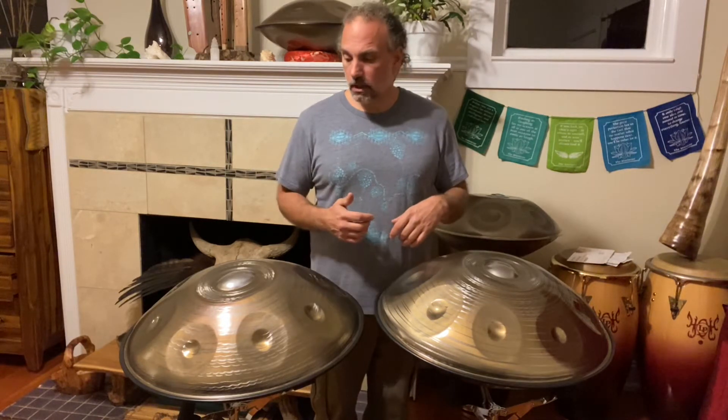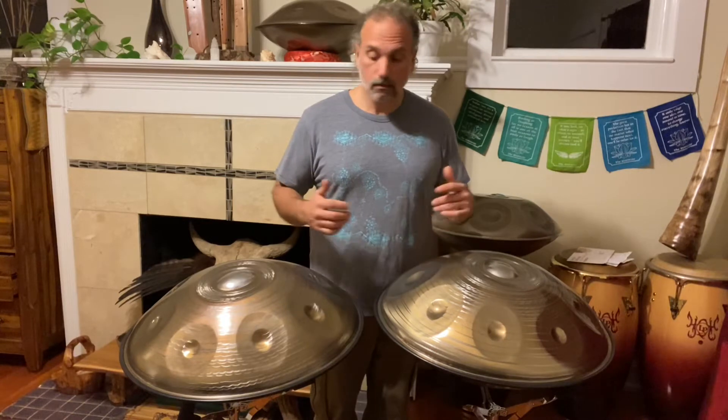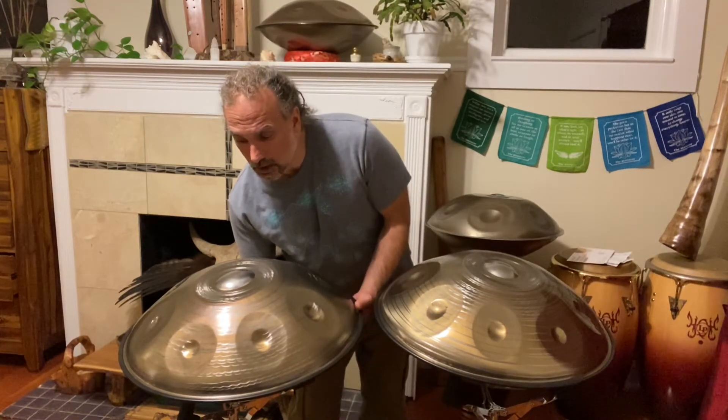Comment below this video and let me know what you think. They're both super sweet, probably the best overall sound quality of any handpans that I've received. I've been carrying Axioms pretty regularly and they've been selling quite well.